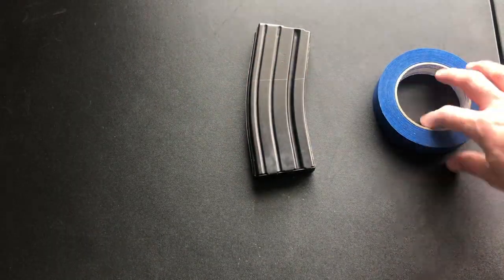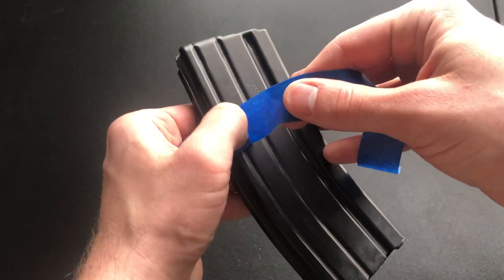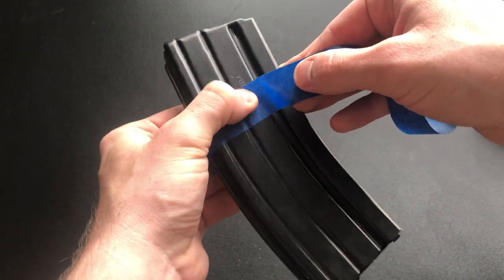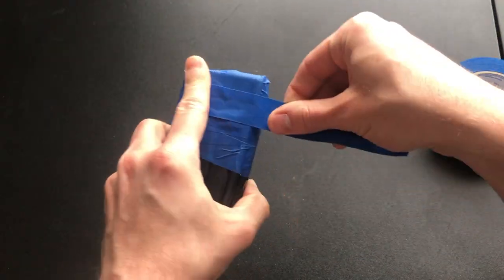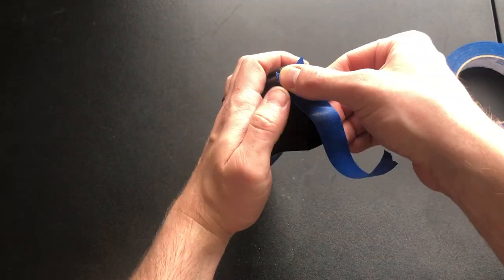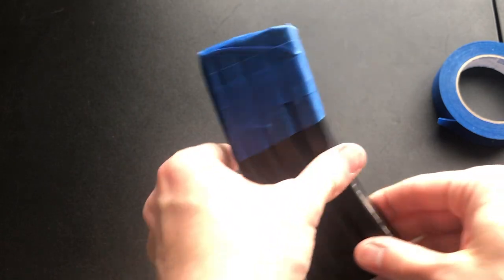After that, take some masking tape and tape off above the line to keep paint off it. Make sure you get the tape in all the grooves of the mag. Tape off the feed lip on the mag especially well so you don't get paint down in the magazine. I also tape the base plate off as well, since paint could get up into the mag where the spring is.